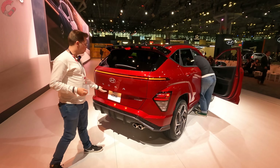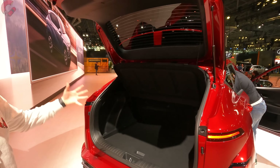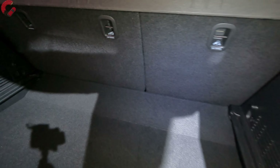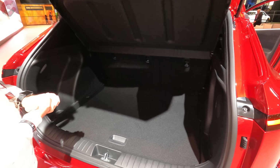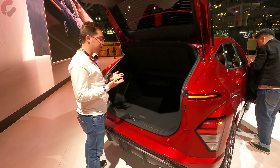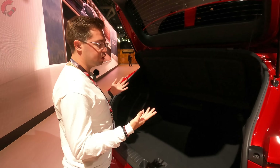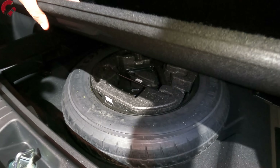The tailgate is manually opening, as expected in this segment. The previous Kona was rated at 19 cubic feet of cargo capacity behind the second row, and this all-new model increases that to 26 cubic feet. With seats folded, you might be looking at just over 50 cubic feet — a nice space boost. There's also a cargo cover up top and a spare tire integrated beneath the floor.